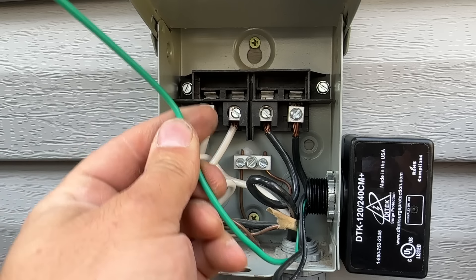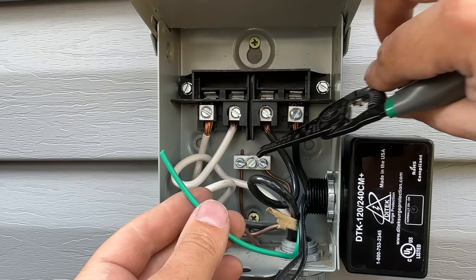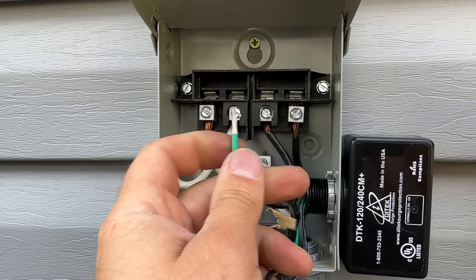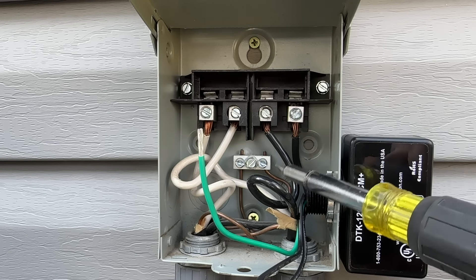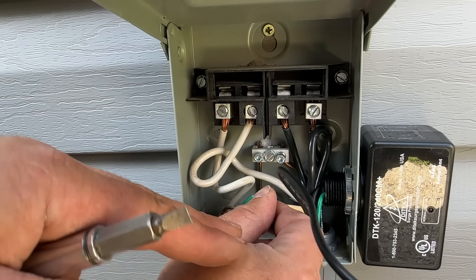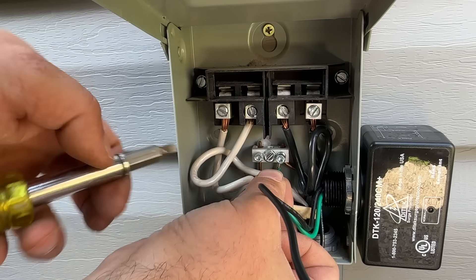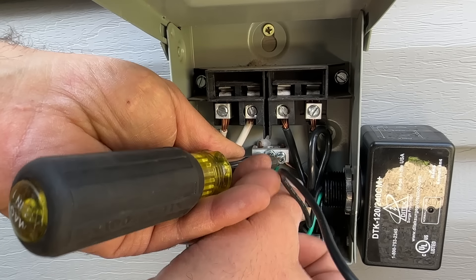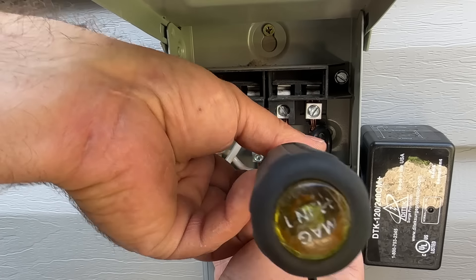Next we're going to install our ground. We're going to make sure we have plenty of length to this little ground bus here, and we're just going to strip this back. We'll get our flat blade screwdriver and loosen one of these and connect it to our ground. We'll feed this up under here and make sure we can see that ground coming up through the other side, then tighten this down.